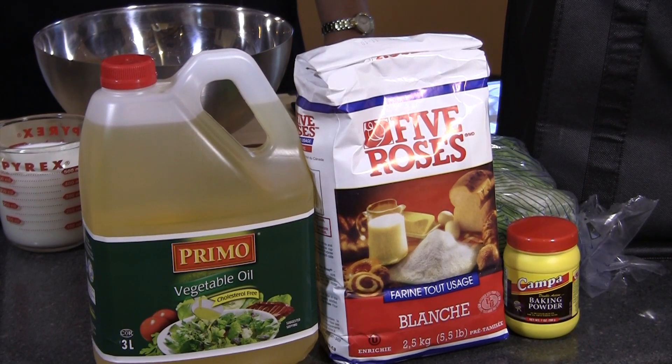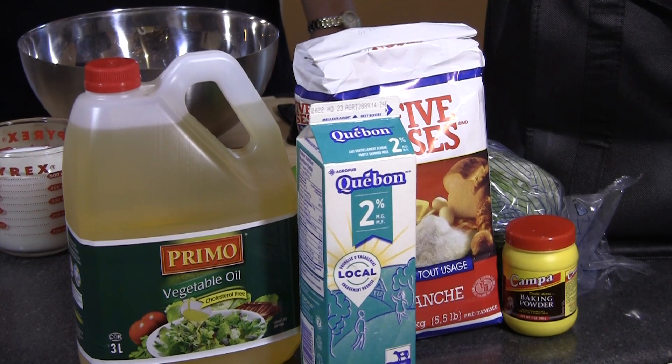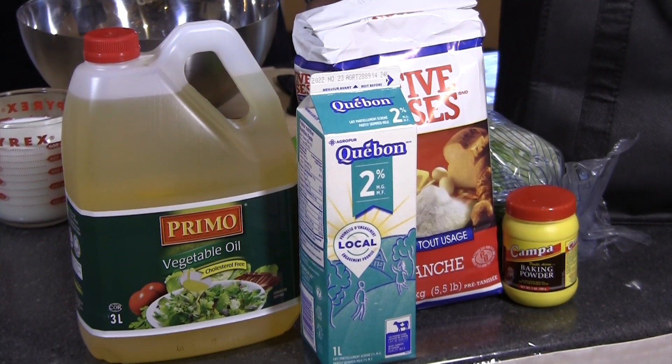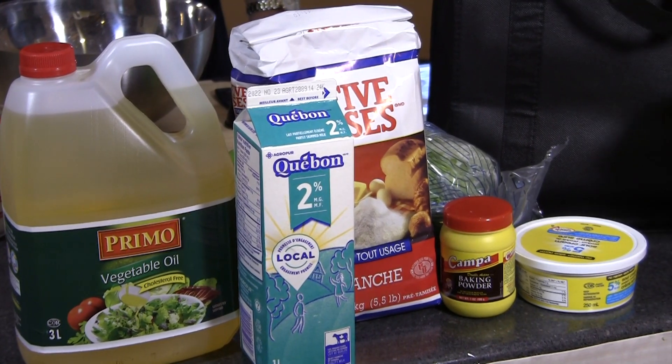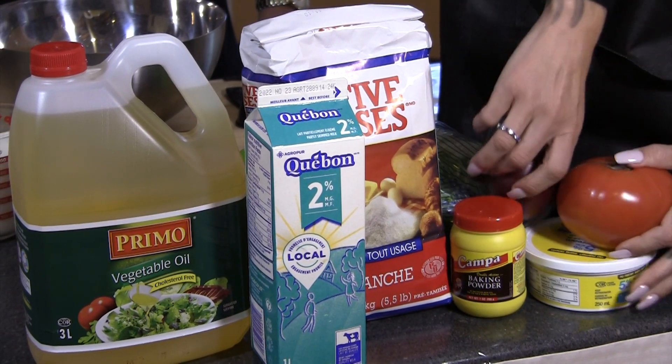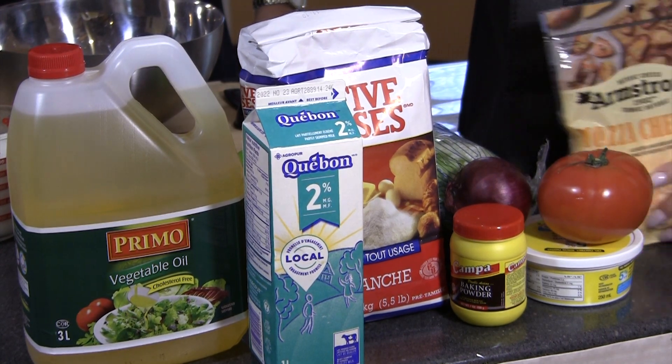This is what everybody who gets the kit will be receiving. So the lettuce — they're going to be getting milk, which is actually part of the fry bread recipe. We've included some sour cream, and this is really just to garnish your Indian tacos. There's an onion, some tomatoes, and lastly, obviously the cheese — we need cheese for Indian tacos.